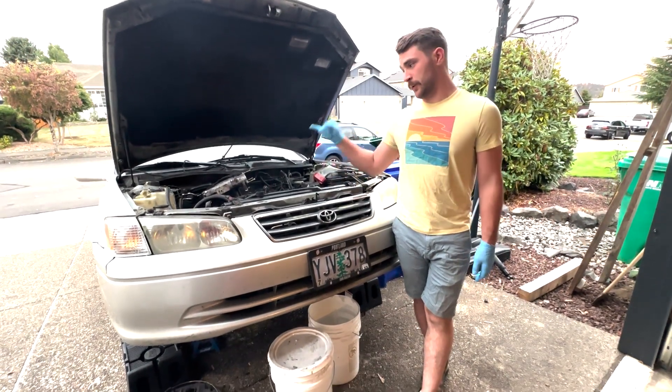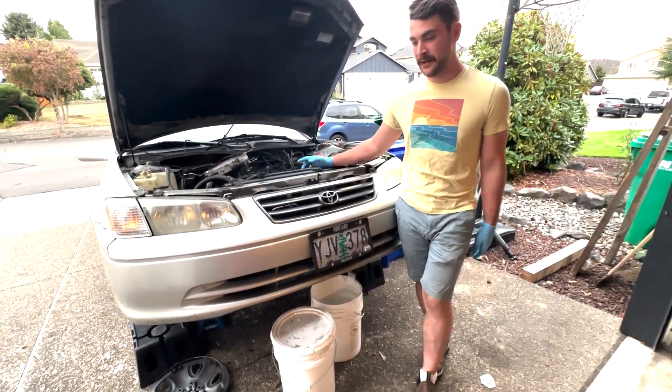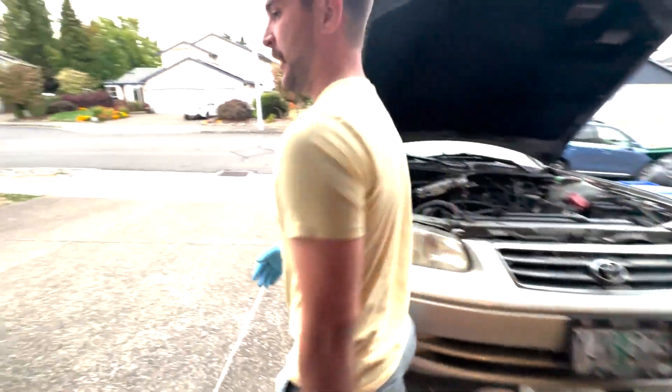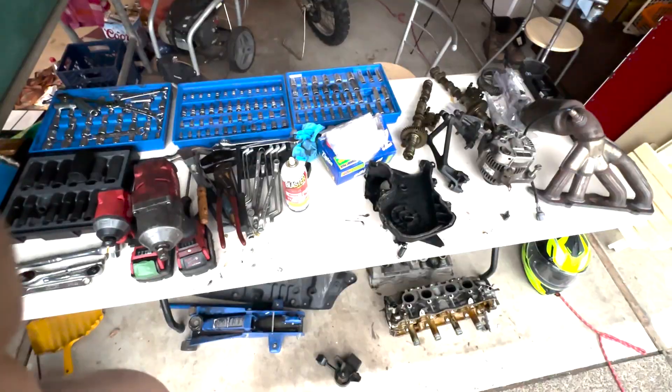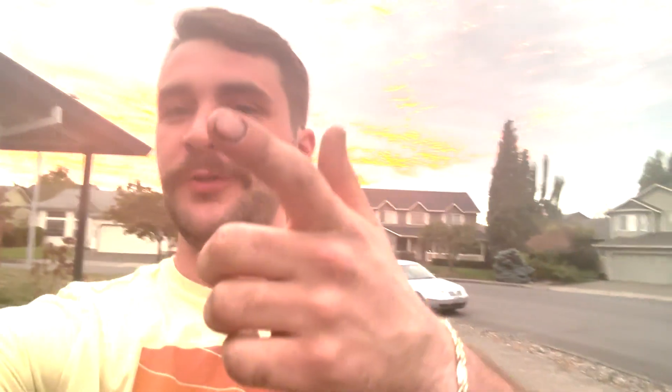Alright guys, we're going to wrap it up for today. In the next video we're going to replace the timing belt and the head gasket, put everything back together. Parts are all laid out and ready to go, I just need to get the new stuff ordered up. Look at that crazy sunset behind me. Thanks for watching — tune in to the next one where we put this thing back together and see if she fires up. Subscribe to the channel, like the video — adios guys.